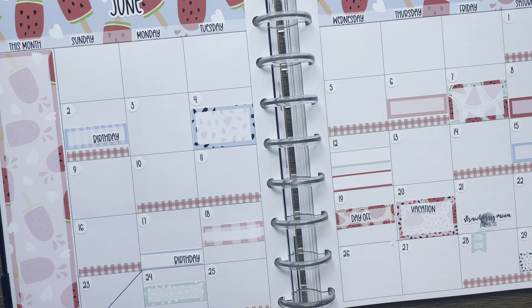I think that's going to do it for this plan with me. I really like how this turned out — I like the colors, the watermelon popsicles and all the coordinating. Oh wait, I can put in my birthday names!